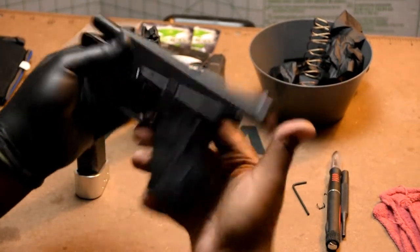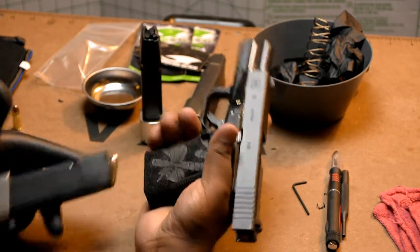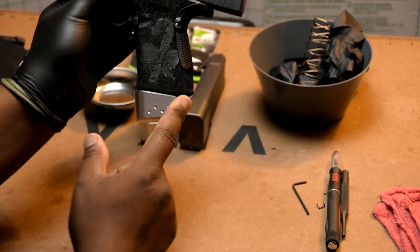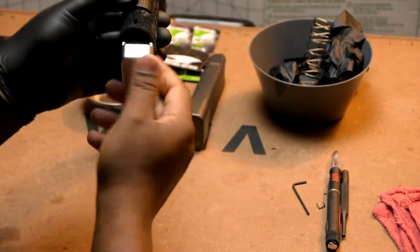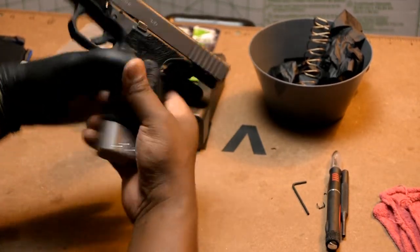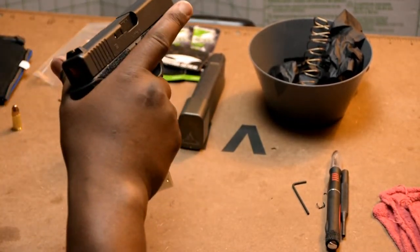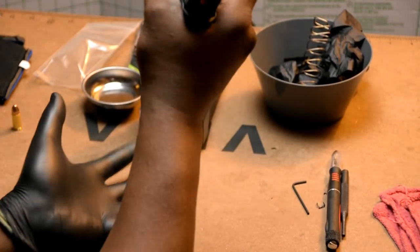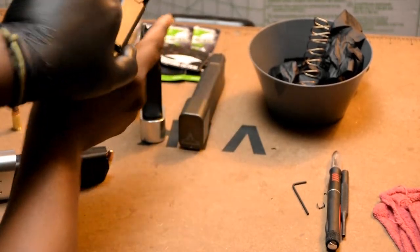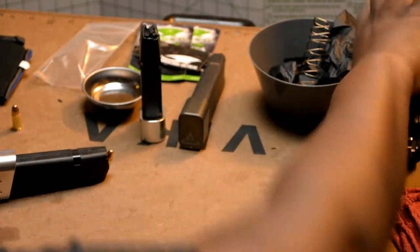This is a Glock 19 I'm working on. I'm going to try it with no mag oil — let's see how it fits. Easy, sits nice, flush, smooth. Safe direction is up, so it looks nice. Going hot — chamber a round, finger off — let's see if it drops free. Clear, finger in a safe location, clear round. No rack needed — clean and clear.